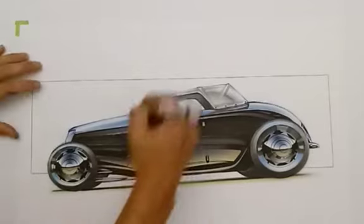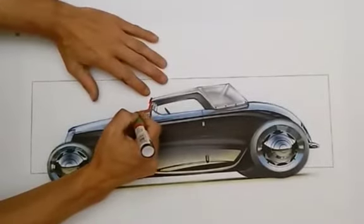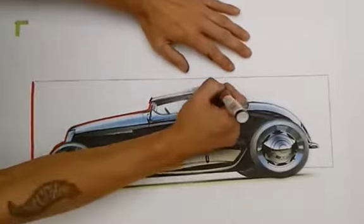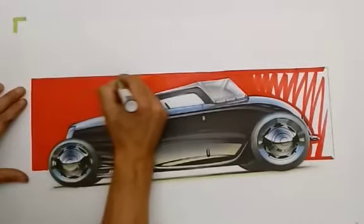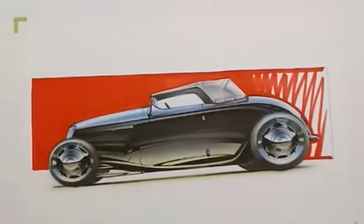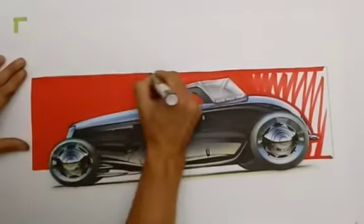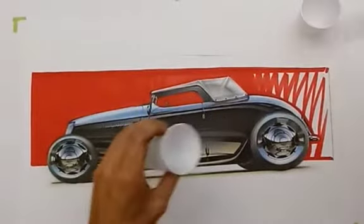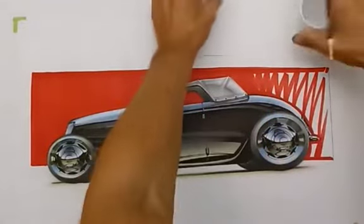I think red is going to win the prize here. How often do you do this live? This is only the second one, but so far Thursdays seem to be winning the prize. Now I'm going to grab some white paint and start doing the final highlights.